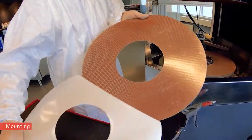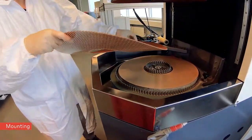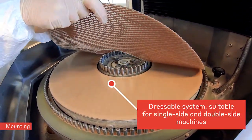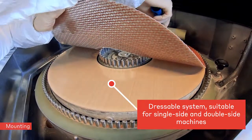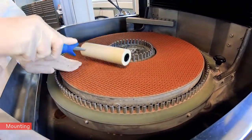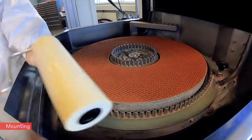IRENO PRO-C is available with self-adhesive film on the backing, which allows quick and easy mounting on Teflon-coated supports or similar. Simply take care to avoid air bubbles under the pad. Use a roller to apply IRENO PRO-C in one direction.